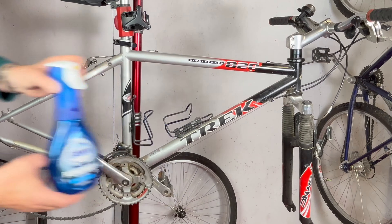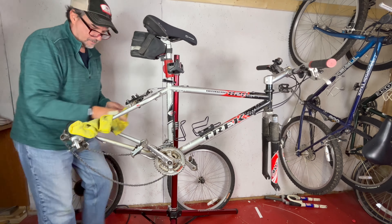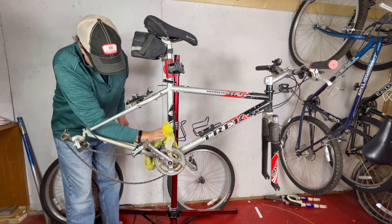Next, we'll give the frame a good scrub to remove any dirt and grime. A clean frame not only looks better, but also helps prevent rust and corrosion.